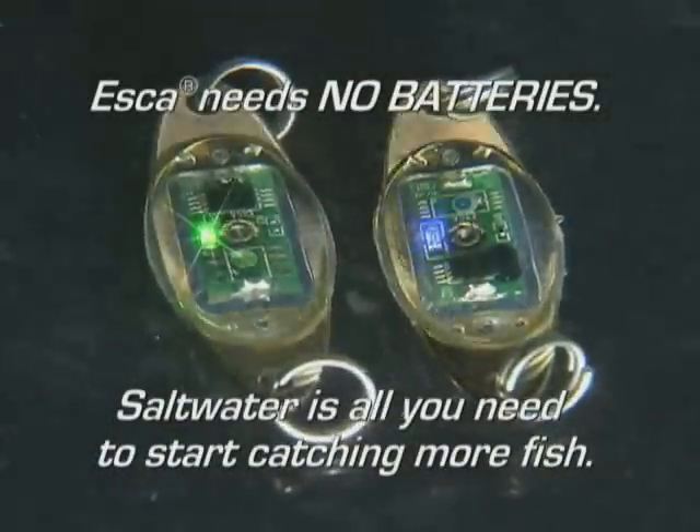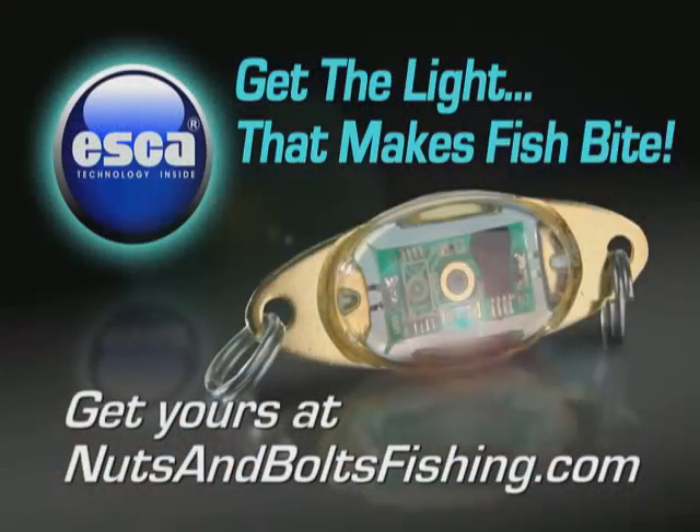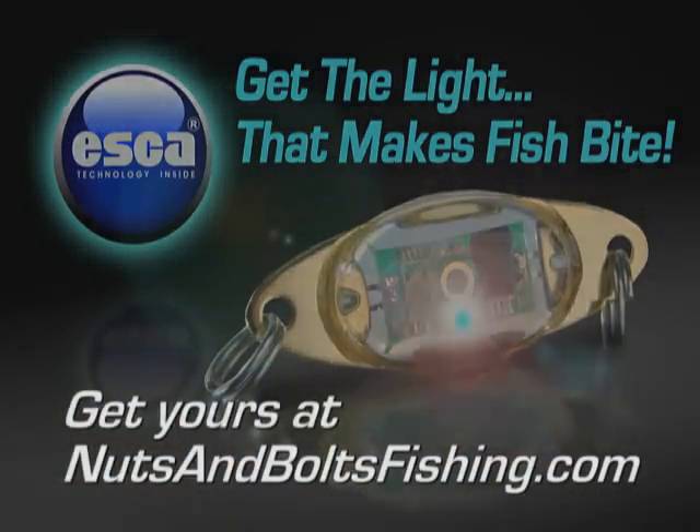Esca never needs batteries — it generates its own power with saltwater. You want to catch more fish? Add an Esca to your favorite rig. So get the light that makes fish bite. Get an Esca. Let's go.